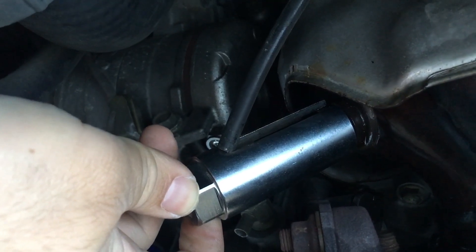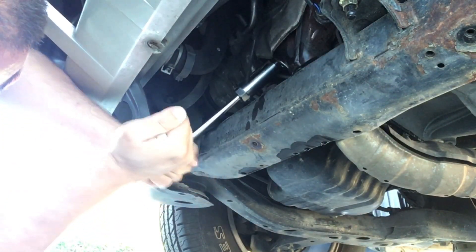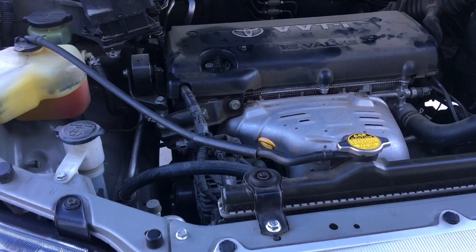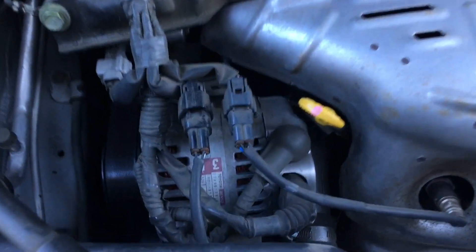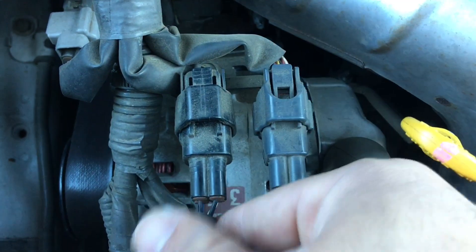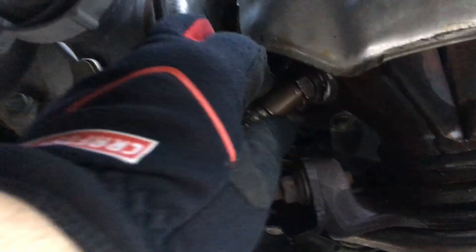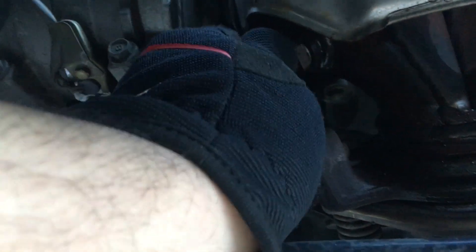Basically it goes on like that. Then just take a socket and loosen it up. Those things can be on there pretty tight, so don't be afraid to really push them. Then unplug the sensor — there's just a little tab right here that you push and it just comes out.